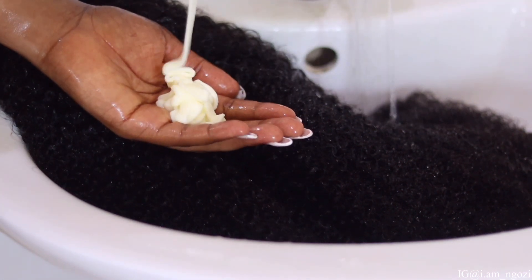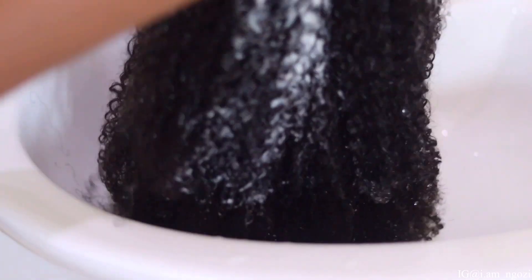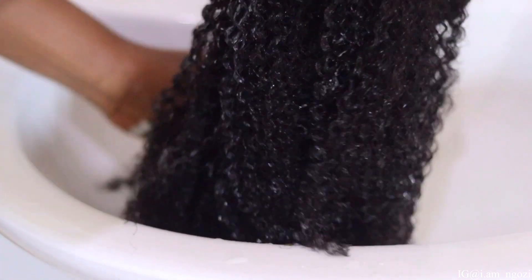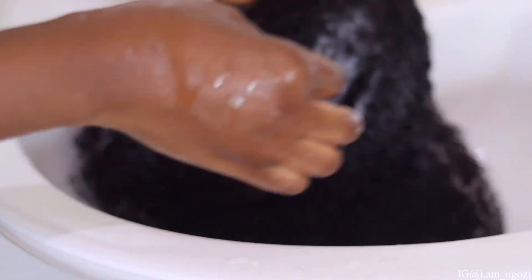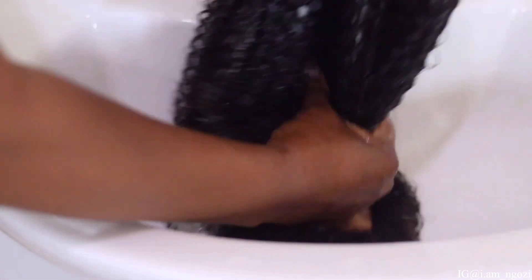I want to condition it to just kind of fluff it out and also soften the actual hair. When you're conditioning your kinky coily hair, do not use a comb yet — make sure you use the finger detangling method to detangle it so you don't pull out a lot of hair.